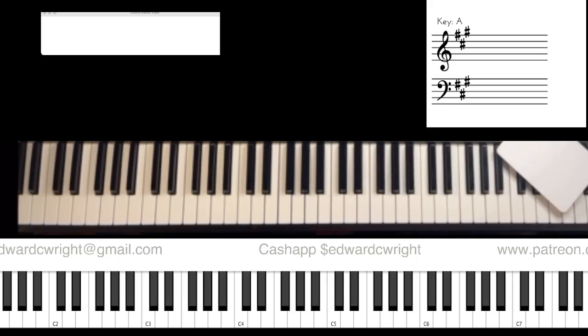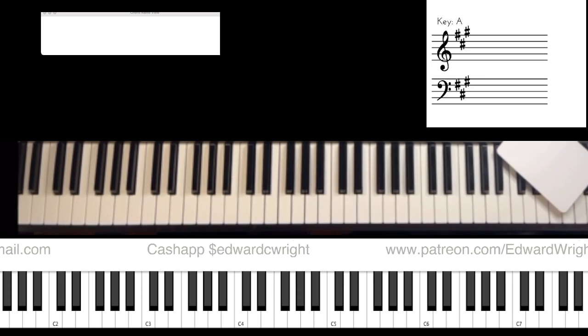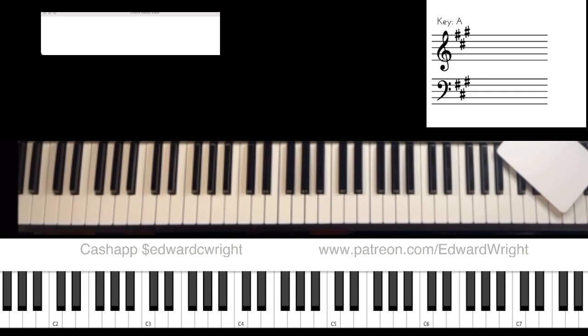Hey people, how are you? Edward right here of Talk Right, and today we are getting part two of N8. Part one we learned about the one-two-three-four walk-up, and today we're going to go from the six to the flat six to the five.